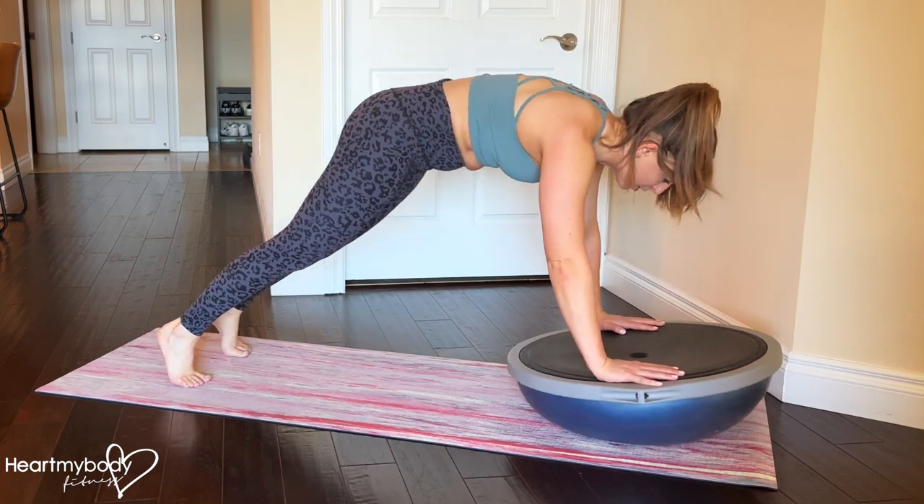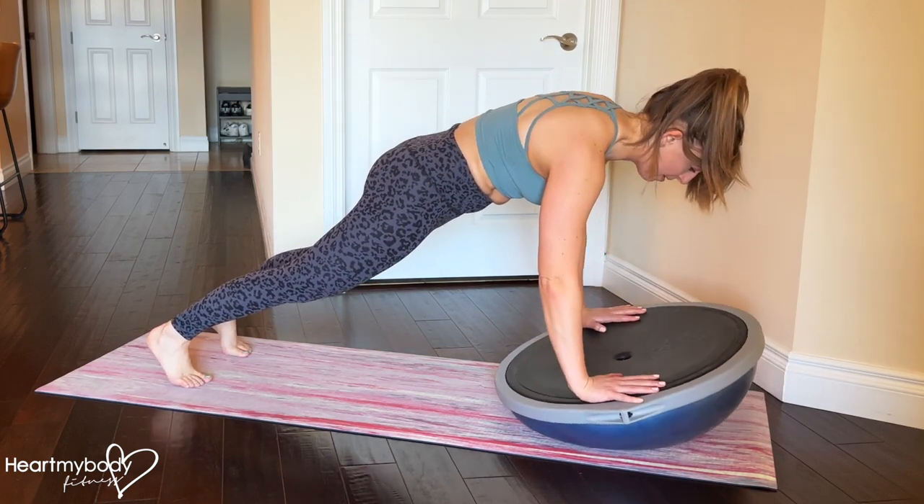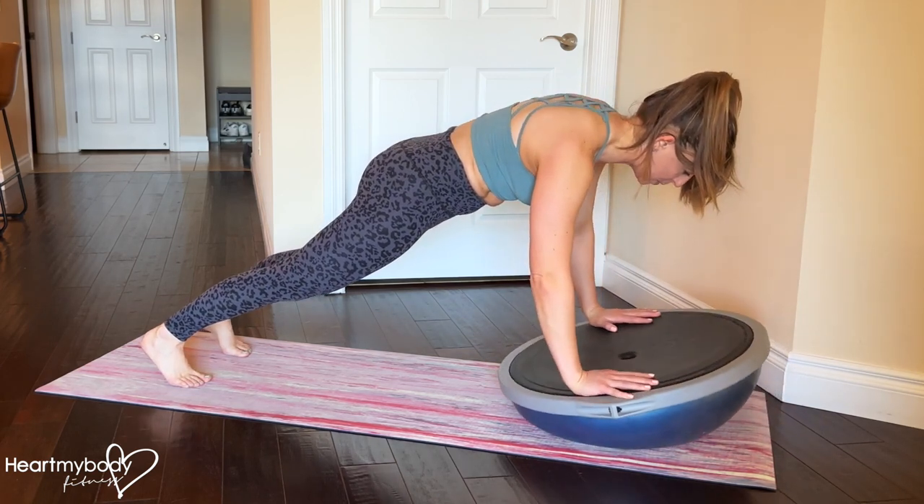Never allowing your hips to raise. It's that perfect plank position as you play with the different angles that you can create on the BOSU, holding this position.